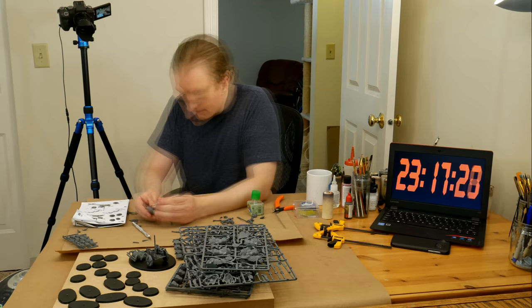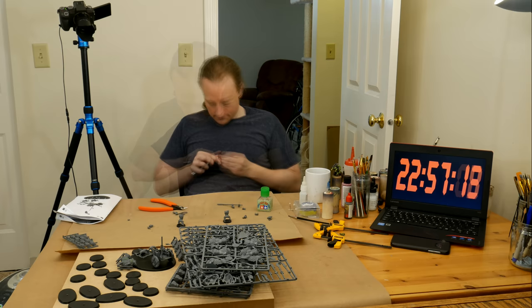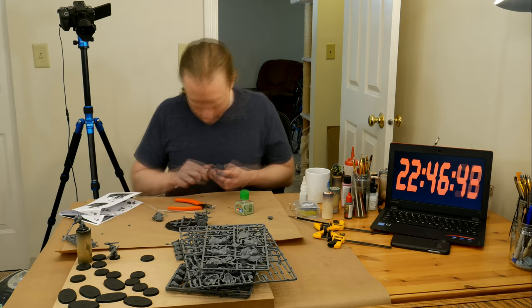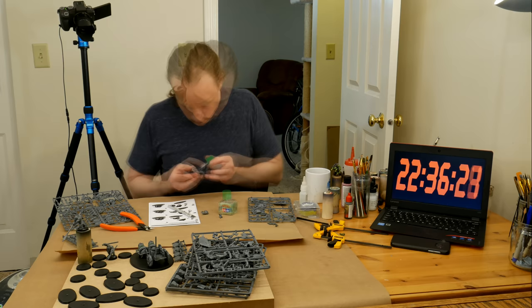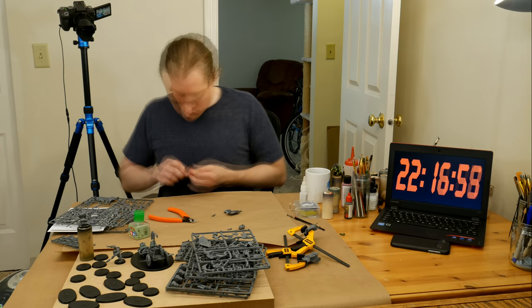Starting with models on the sprue is a big decision because I assemble models slowly. Gaps and mold lines really bug me, so I tend to take my time cleaning up bits and gluing stuff together. It's much easier to touch up a rushed paint job than to clean up a rushed assembly or fix a mold line after it's covered in paint. I honestly didn't know how long this assembly step would take — I've never timed myself assembling models before.